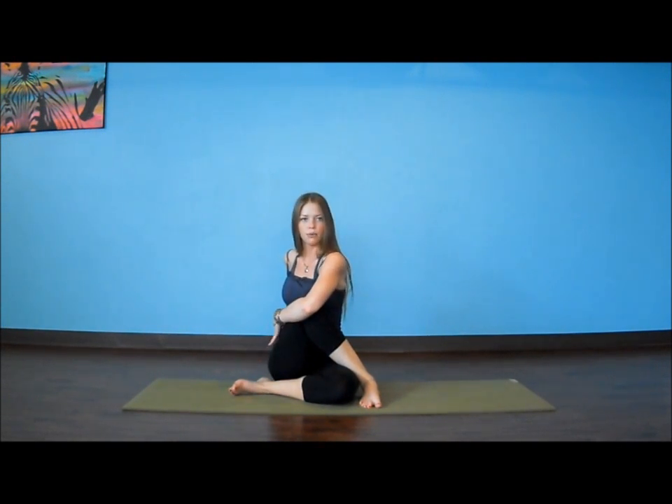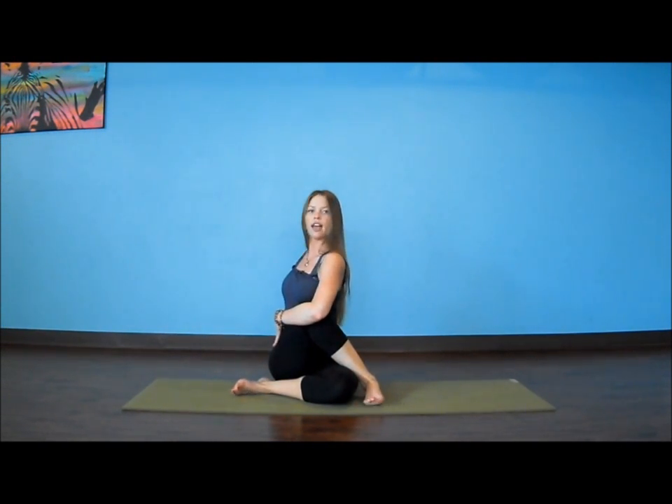We'll unwind to the front. This time, right arm is going to hug our left knee. Our left hand is going to move behind the spine. We're going to inhale, lengthen, exhale, add your twist, squeeze behind. Keeping that tall spine, center gaze over the front shoulder.